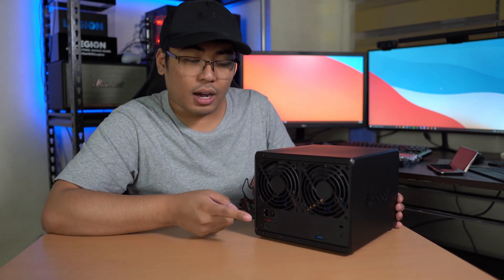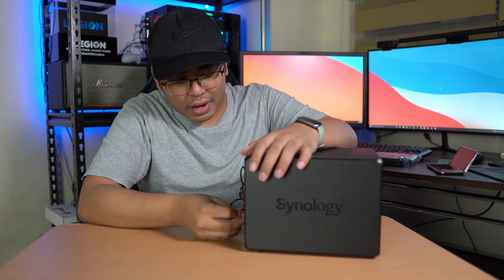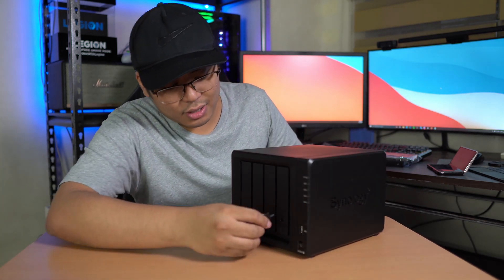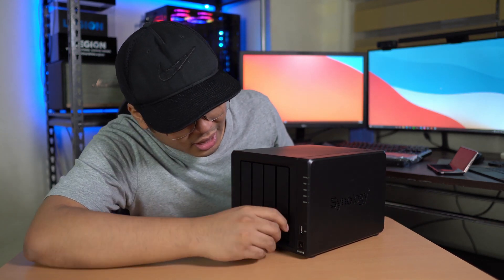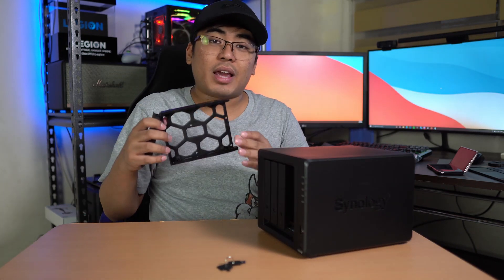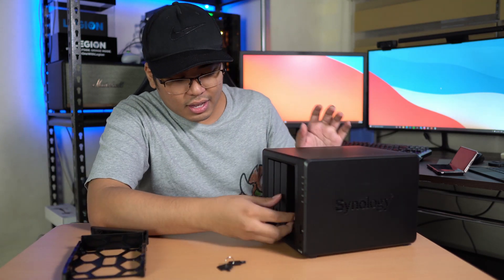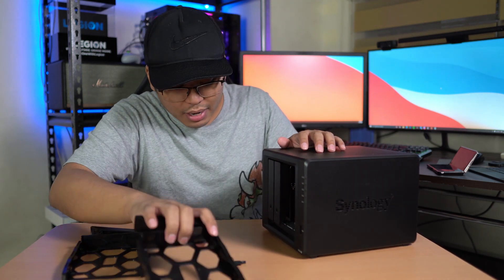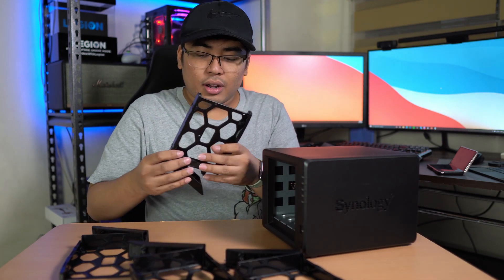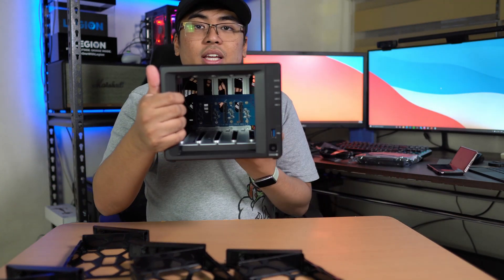Using the key from the box, all I need to do is rotate it just like a key — there we go. This is where we'll place our hard disk. Of course, we'll screw it up so it won't fall off. I'm going to take out all the bays so you can see what's inside — we've got four hard disk bays on this one.